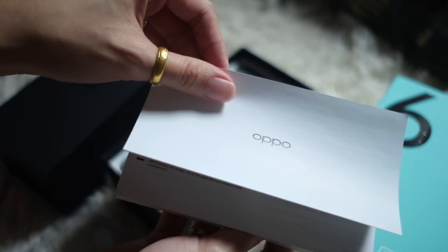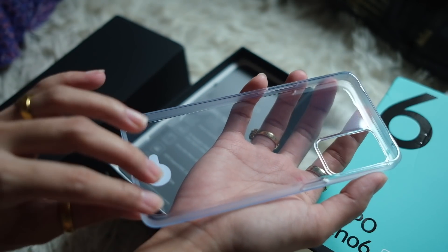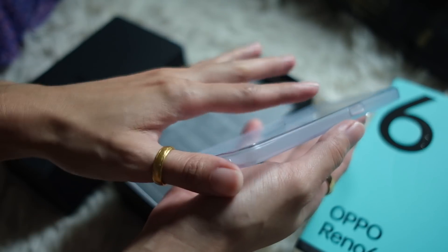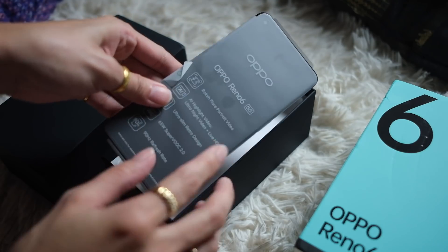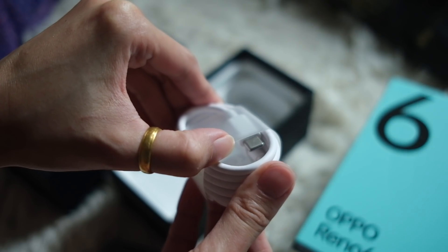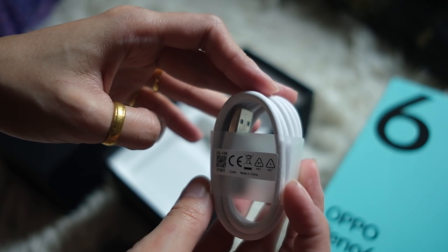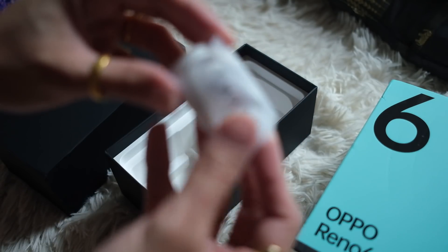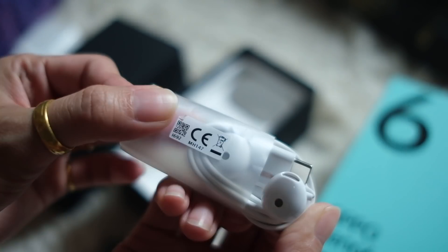You have some paperwork and a jelly case. This is pretty interesting because look at the edges of this case — it's flat. We have the phone, but as with any unboxing, we'll check what else is in the box. There is a USB-C charging cord, a power brick, and surprise — USB-C earphones.